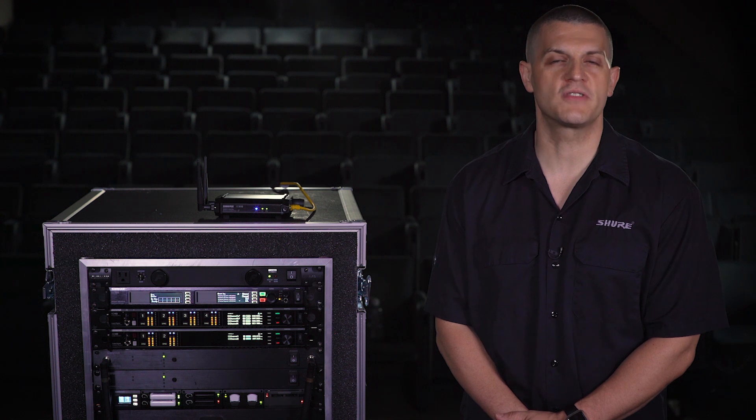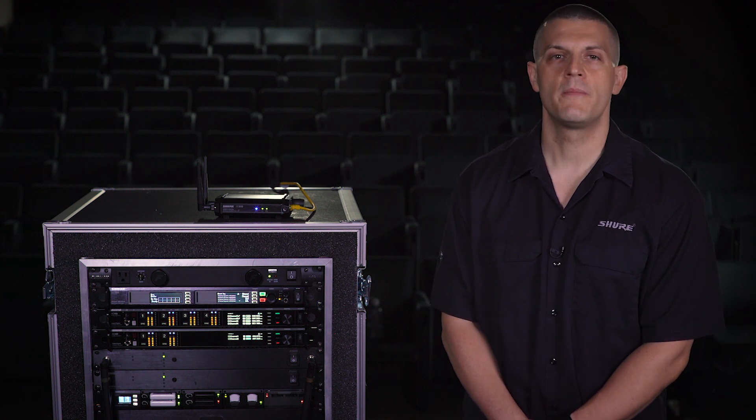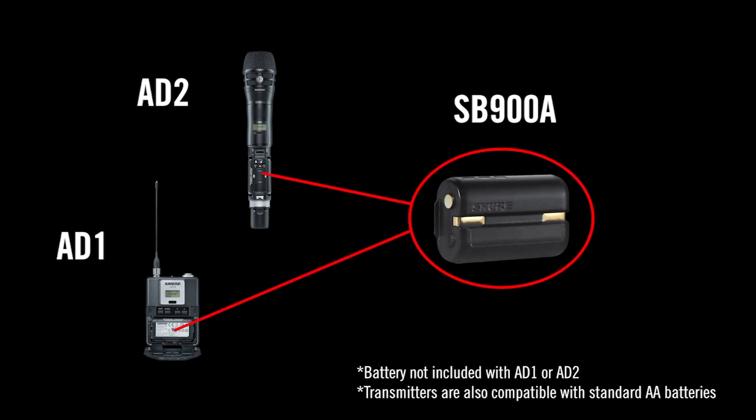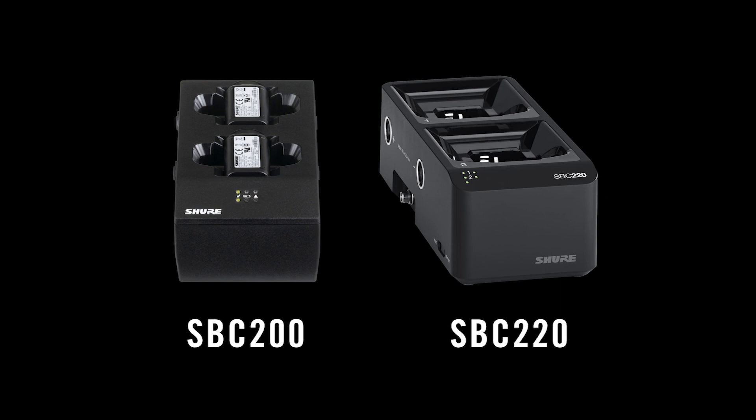Dedicated chargers provide fast charging and secure storage. AD1 and AD2 Transmitters use the Shure SB900A battery. Docking two-up charger options include the SBC200 and the network-enabled SBC220.